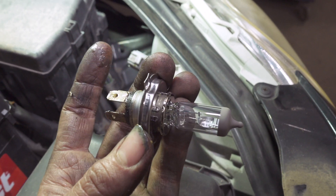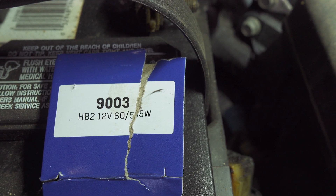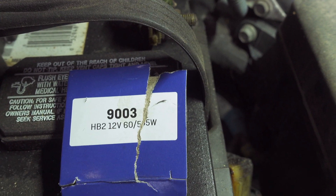To put the new one in, we're just going to reverse that procedure. The bulb is a 9003 for the headlight bulb — left and right is the same. It's a high and low dual filament bulb.